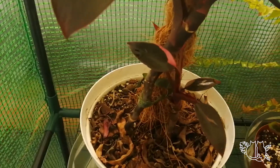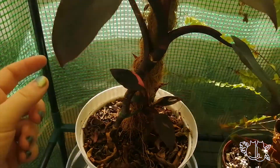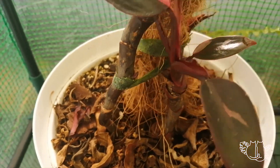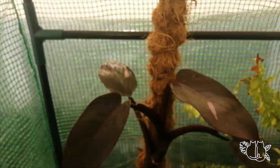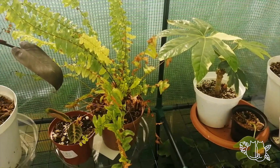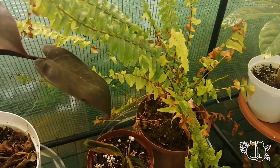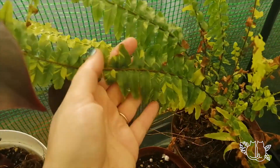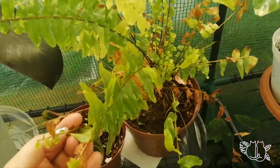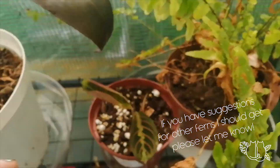We've got Pink Princess, which has shot out so many new leaves. I cut off most of its leaves because they were quite sunburnt, but look at all the new growth — I have great hopes. This other guy went super crispy outside, who would've thought it, but I'm hoping he'll be happy in here. Look at all the new growth already — so all good.